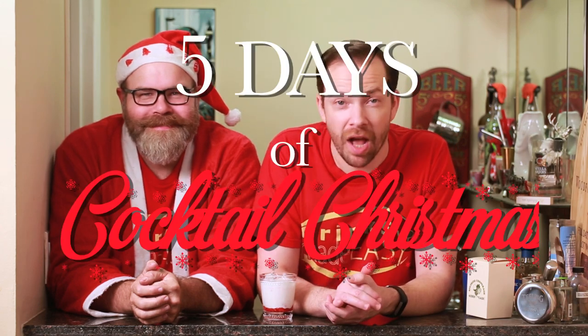Welcome to Drinks Made Easy and the 5 Days of Cocktail Christmas. Today, for Day 3, Mike has the next stanza of our song — with a little bit of a twist.